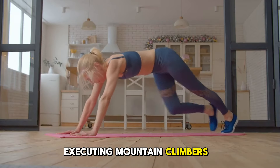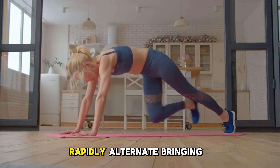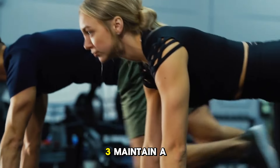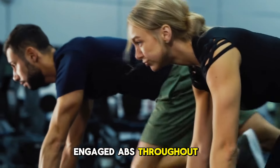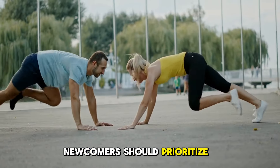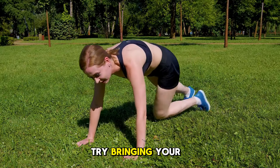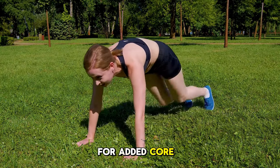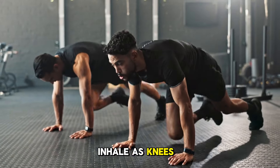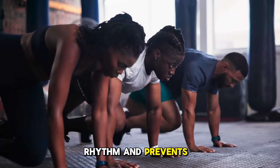Executing mountain climbers: 1. Begin in the push-up stance, arms straight. 2. Rapidly alternate, bringing each knee toward your torso. 3. Maintain a flat back and engaged abs throughout. 4. Perform for 30–60 seconds continuously. Newcomers should prioritize proper technique over speed. As you improve, try bringing your knees diagonally across your body for added core work. Focus on steady breathing — inhale as knees come in, exhale as they extend. This helps maintain rhythm and prevents oxygen debt.